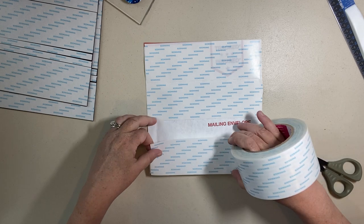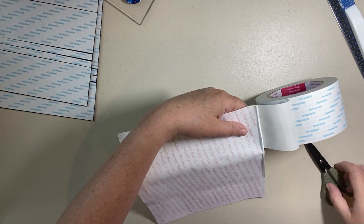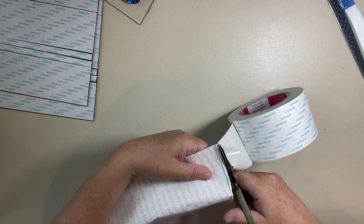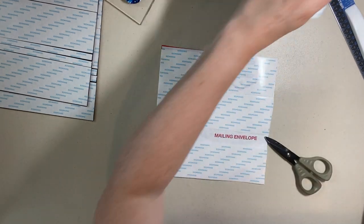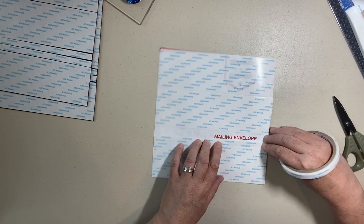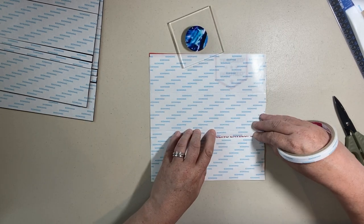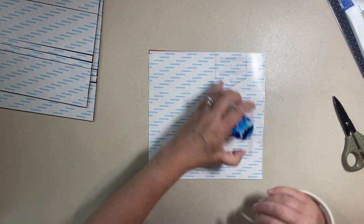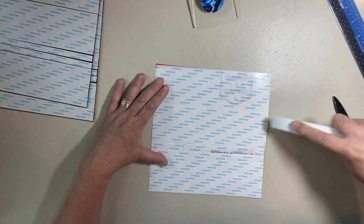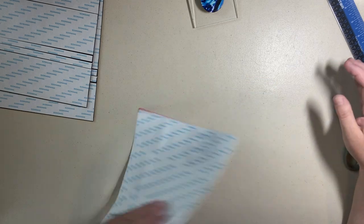Put a piece of tape at the bottom to finish covering the Tyvek. If you have a little bit of space uncovered, that is okay — it won't make a difference. Now I've got all my pieces ready.